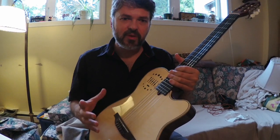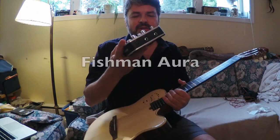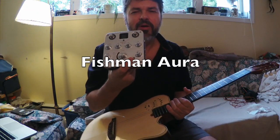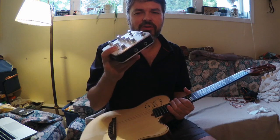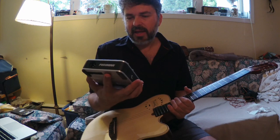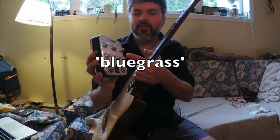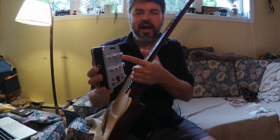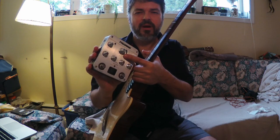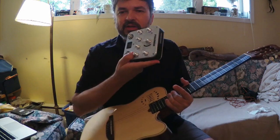Sometimes when I'm going to record direct I'll also use this — it's a Fishman Aura. It has settings for steel string, blues instruments like mandolin, and it also has nylon. One of the knobs has nylon with 16 different images, so you've got a lot to choose from.